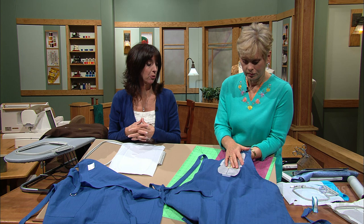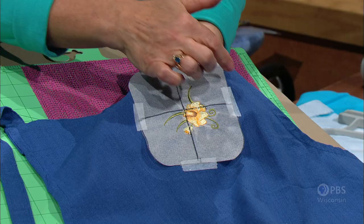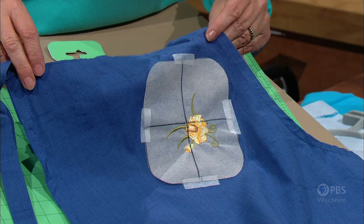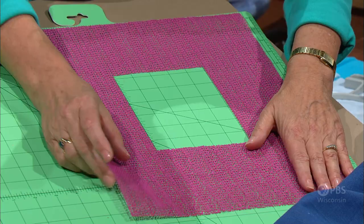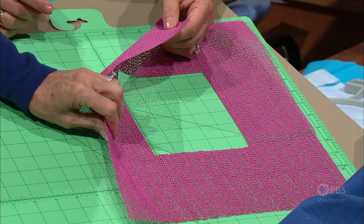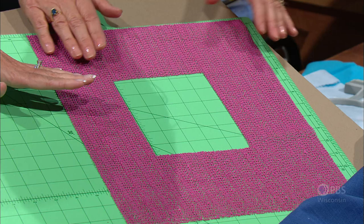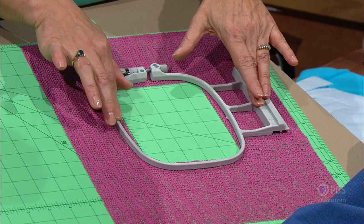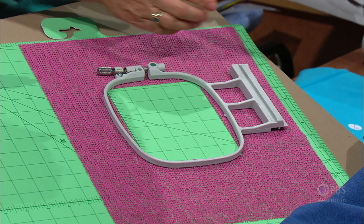We had our first template where we stitched out a sample on a stabilizer, cut it the size of the hoop opening. Before putting it in the hoop, Eileen shows her favorite technique — a rubberized mat with a window cut in it. This creates friction between the outer ring and the hooping surface, like a shelf liner. The window allows you to view the grid beneath, which is very helpful for alignment, and is perfect when working with sheer fabric.